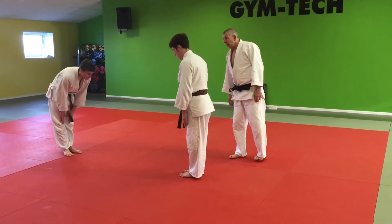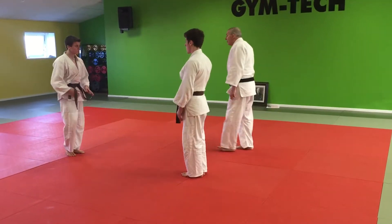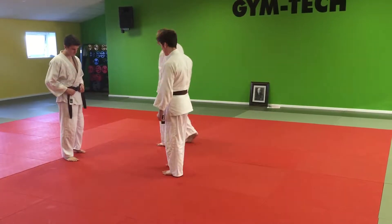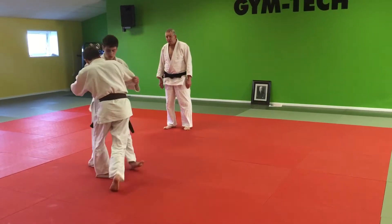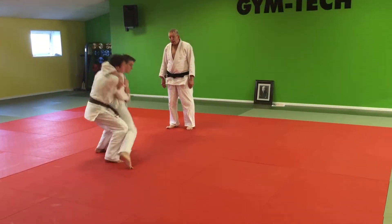We have to deal with the first one first. The first one was Kubi Nage Ushiro Goshi. Unmoved, cross step, and lift.